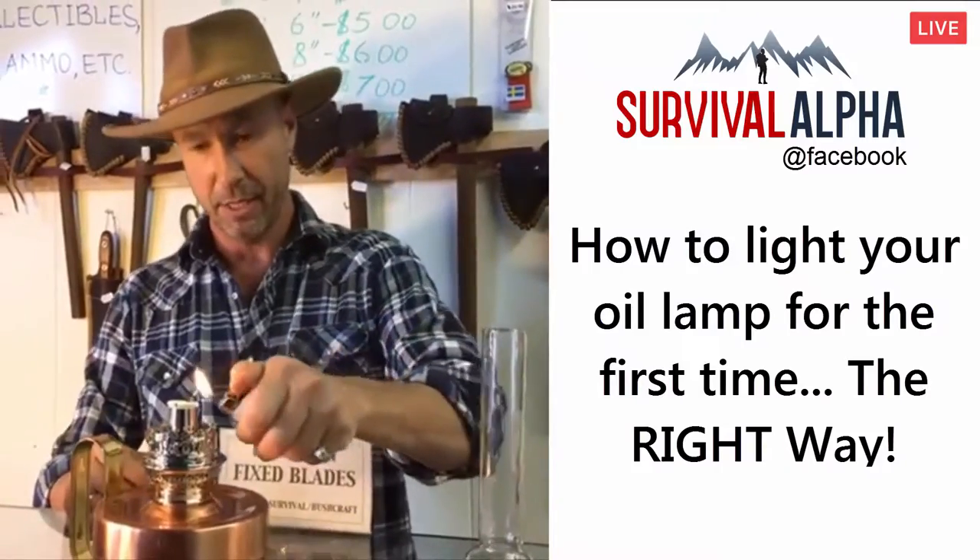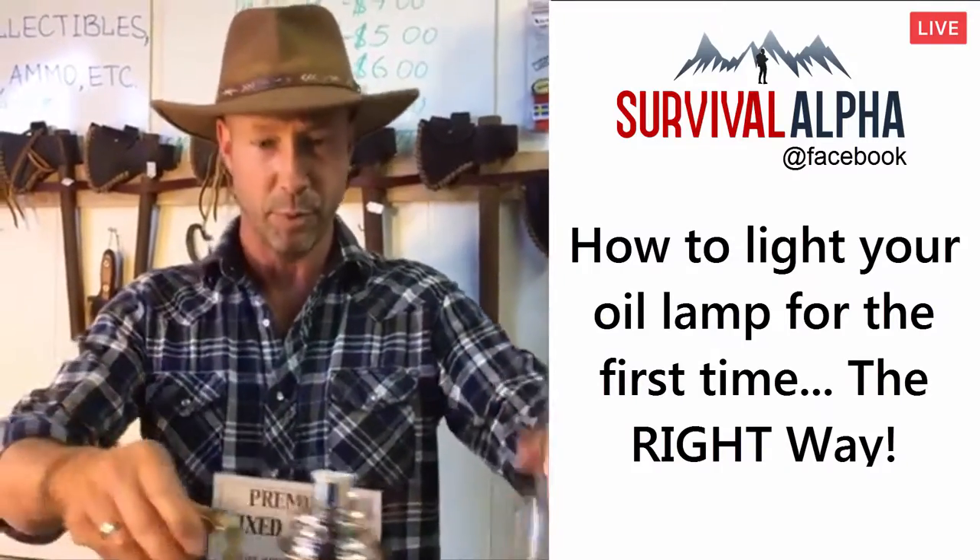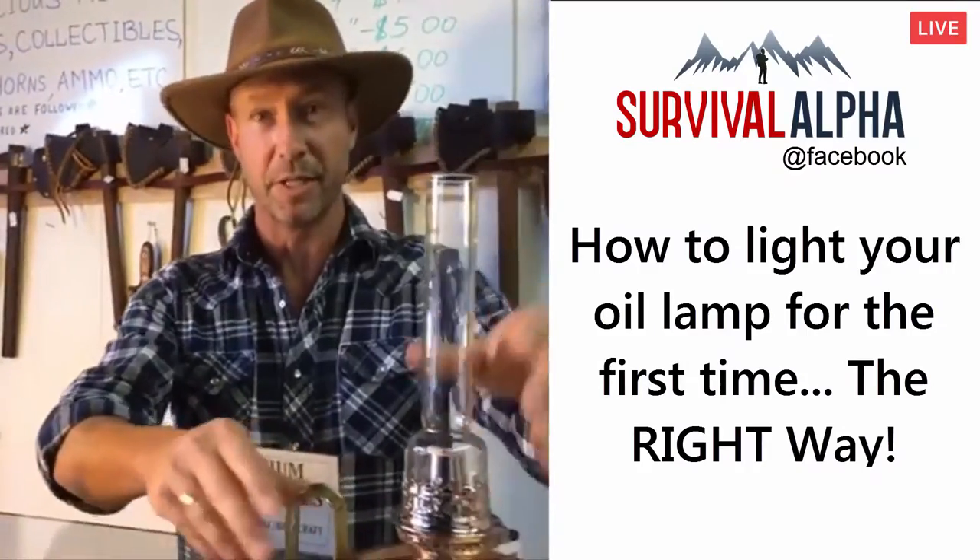The next day when you go to light this thing, you light it, it's going to burn perfectly. If you don't do that, you could have problems with it. A lot of people don't realize that — they don't really say it in the instructions.